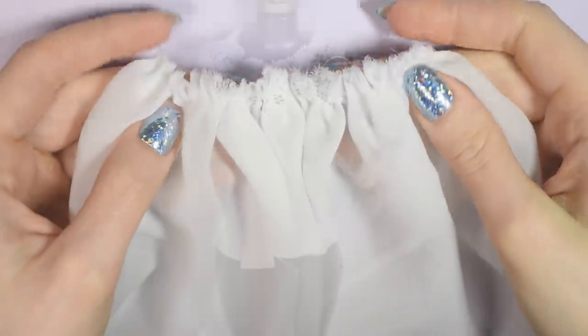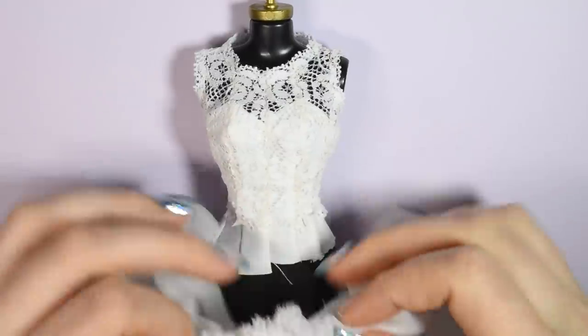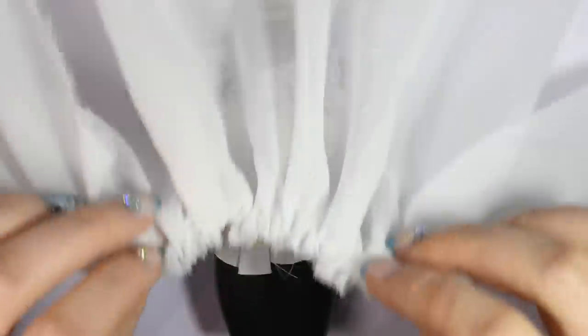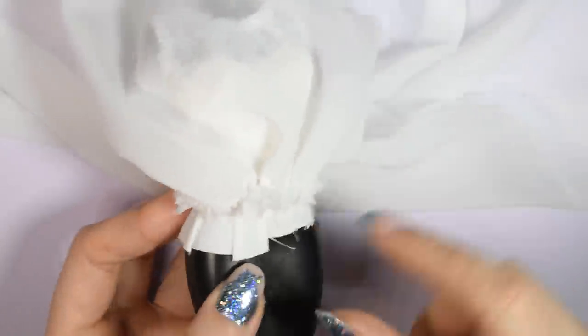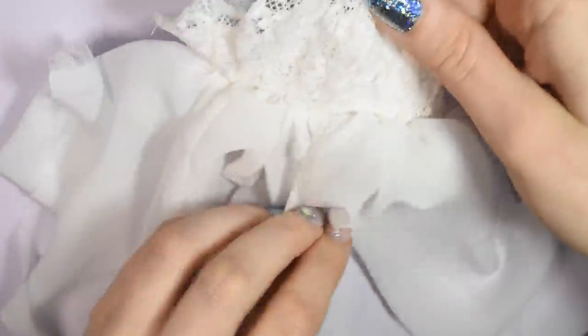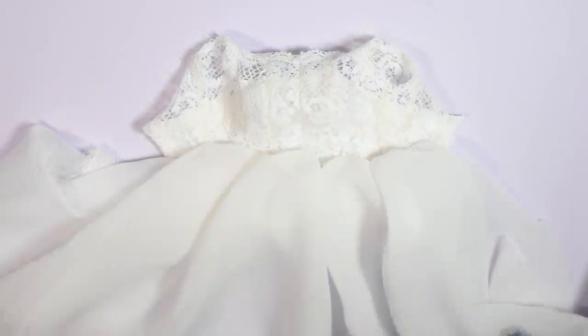Sew the skirt onto the top, right sides together, which means you flip the skirt going upwards when you sew it on so it will fold over and look really nice and poofy. Since the flowy fabric I use for the skirt is a bit see-through, I'm going to take a long strip of satin fabric in the same dimensions as the previous skirt, bundle it up the same way, and sew it on underneath just to make it not transparent.